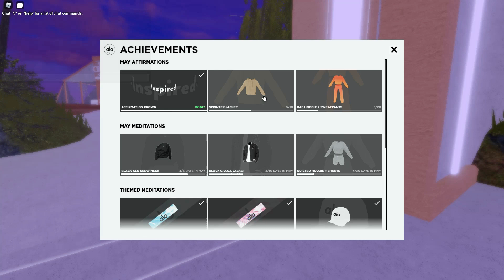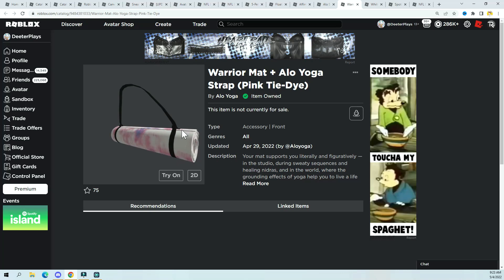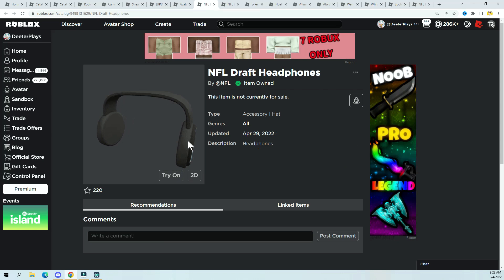Six more days and I'll get the black goat jacket, and 16 more days to get the quilted hoodie and shorts. For the affirmations, I've done three days so I've got the inspired crown in my inventory. Five more days and I'll have the sprinter jacket, and 15 more days and we'll have the bay hoodie and sweatpants. These are free items but they'll take a few days, so just remember to come in here every day while they're available in the month of May. I already made a video showing how to get the stuff you can grab right away, and the link will be in the description.